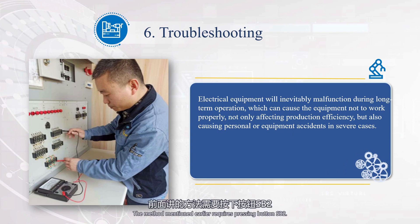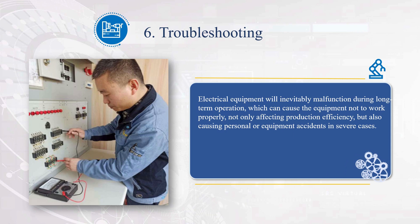The method mentioned earlier requires pressing button SB2. However, if operated by a single person, it is inconvenient to press the button. In this case, a measurement method without pressing the button can be used — the breakpoint serves as the boundary, and the step-by-step measurement is applied to both sides. Without pressing the button, the voltage readings are: 7-5 is 110V, 7-3 is 110V, 7-1 is 110V, and 1-9 is 110V. Based on these results, the fault location is between points 7 and 9.